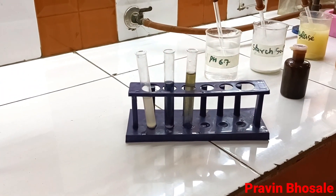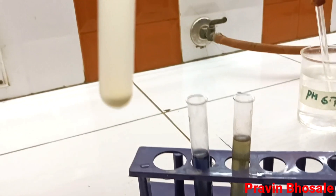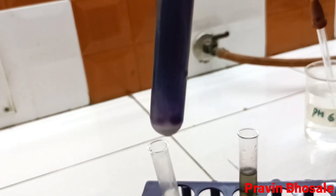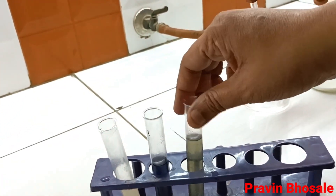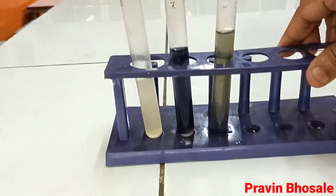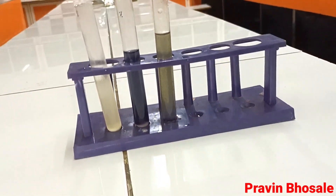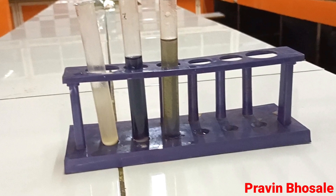Looking at all three test tubes: test tube number 1 is white in color because we added salivary amylase, which broke down the starch. Test tube number 2 shows bluish black color because we did not add salivary amylase, so starch was not broken down when iodine was added. In test tube number 3, dilute SCL worked as an enzyme and broke the starch down to monosaccharide, so no bluish black color. Only in test tube number 2 did we get a bluish black color.